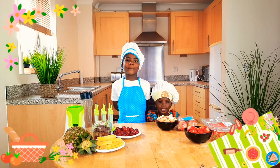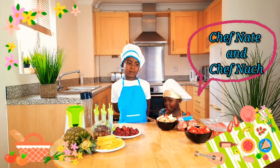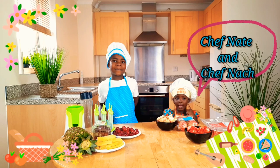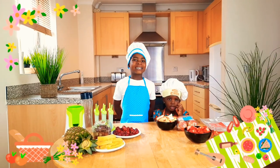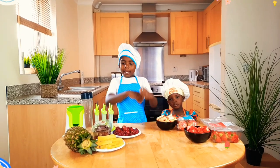Hey and welcome to my kitchen! Today we'll be with Chef Nene. Hello Chef Nene. And today we'll be making ice lollies. We need fruits.